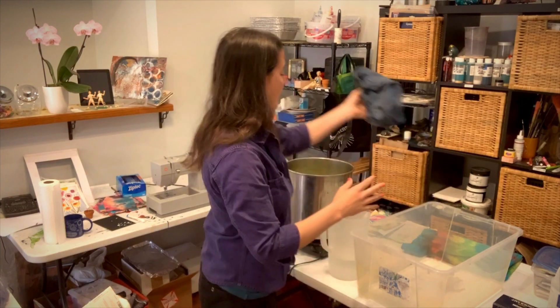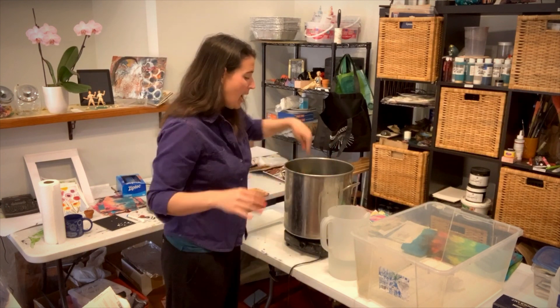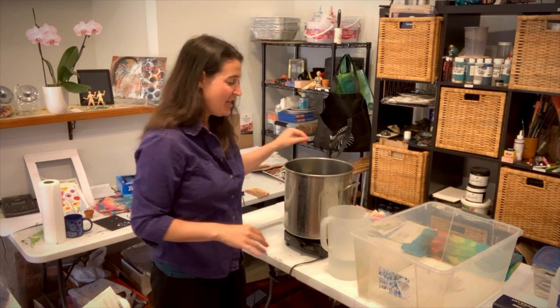Your fabrics will dye more evenly if they are damp to start with — they will just accept the dye bath a little bit better. So now I'm going to lower the jeans into the bath, and I want enough liquid in there so that my fabric moves freely and isn't bunched up.